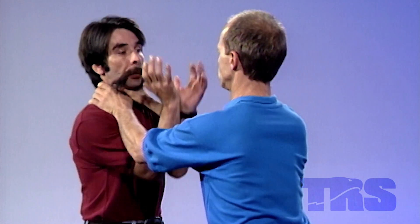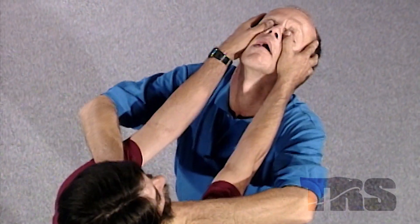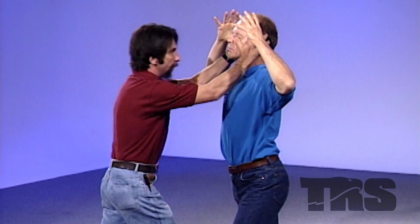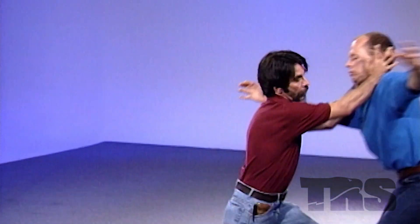Now another defense on the frontal choke — and this is probably one of the most decisive of all the moves that we've shown you so far. It puts an attacker down and out. With the frontal choke, we're going to go in between, and as we come up we break in and automatically the thumbs go into the eyes. After I break that and push the eyes, I'm going to drive the forehead into the maxillary area, put the kick in, drive and shove them back and out.